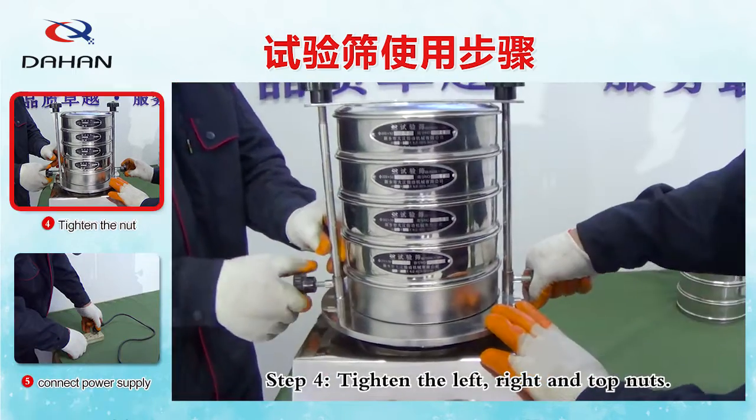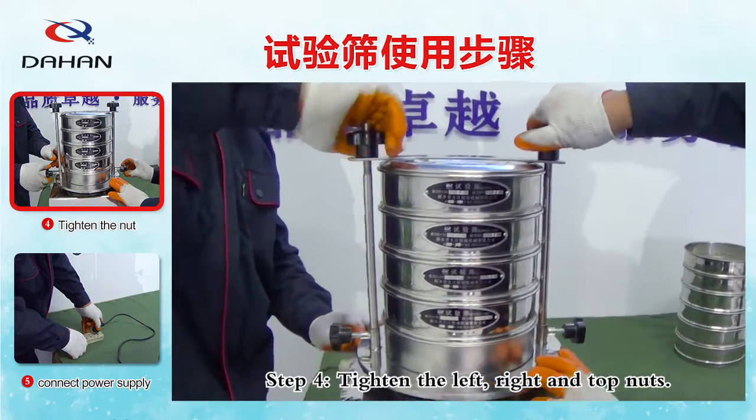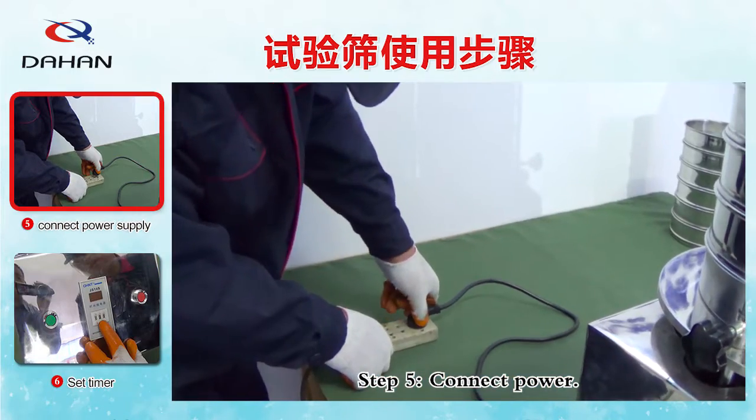Step 4: Tighten the left, right, and top nuts. Step 5: Connect power.